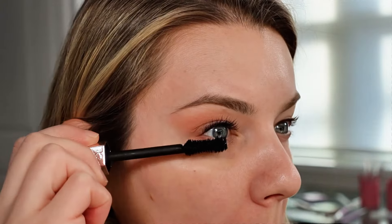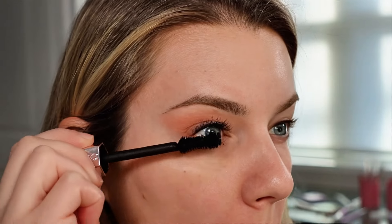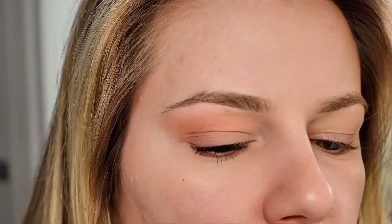Did I mention this is great if you're in a rush too? Apply some mascara on your lower lashes and you're almost done — there's still one more step. You can see that I have a crisp line and it's also giving my eye a little bit of a lift effect.